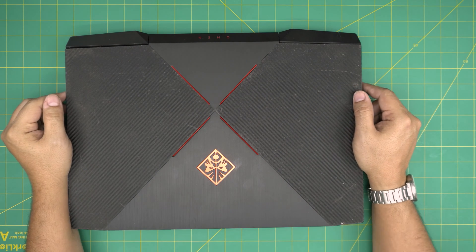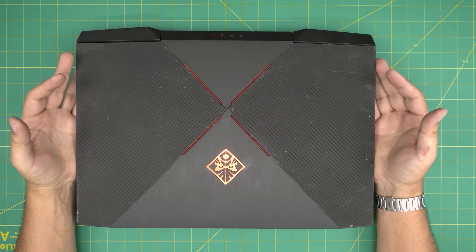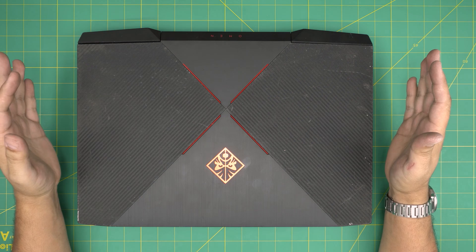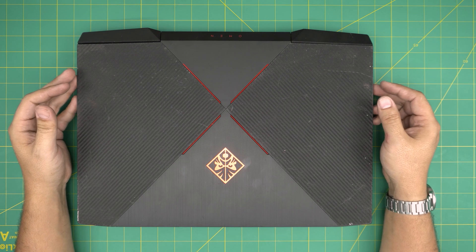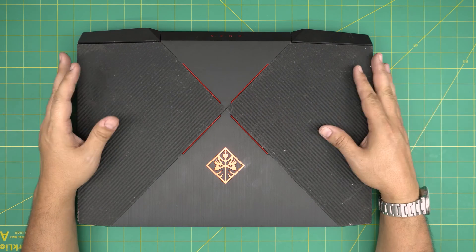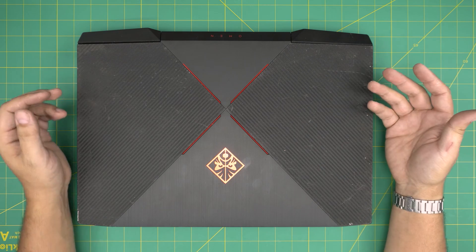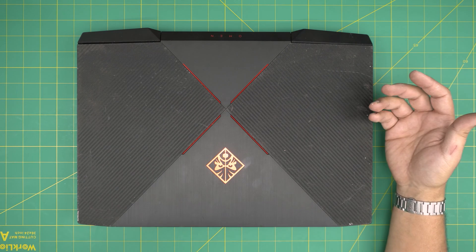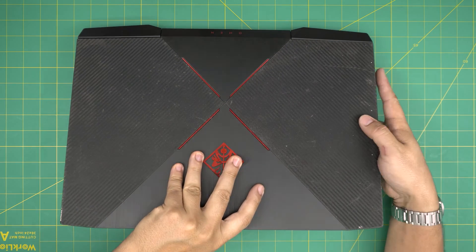Hello everyone, I'm back with another video. Today we have an HP gaming laptop, specifically the HP Omen 17-AN101. In this video I'm going to go over how you can remove and replace the battery if yours is not holding a charge anymore, or after a few seconds drops down to zero and turns off.